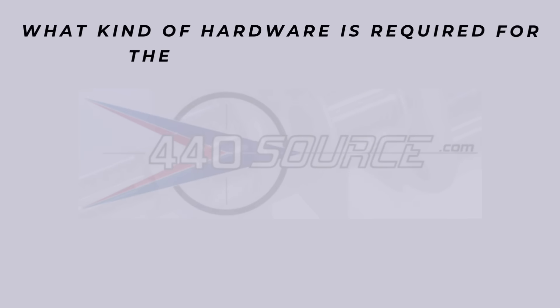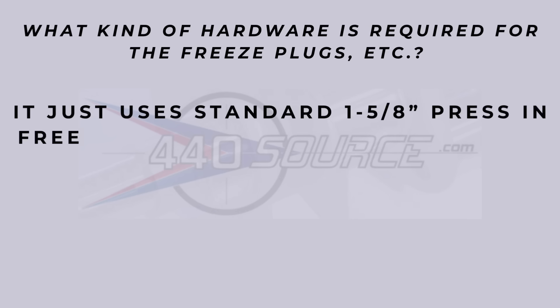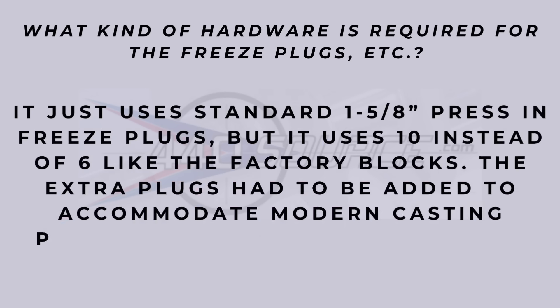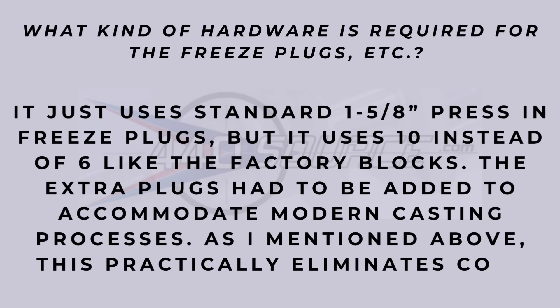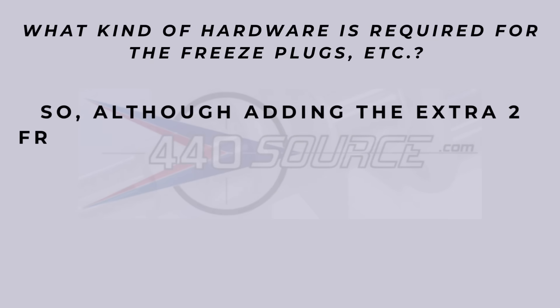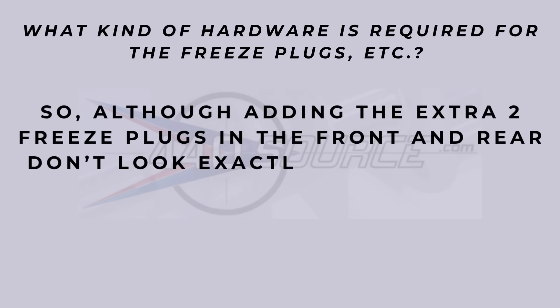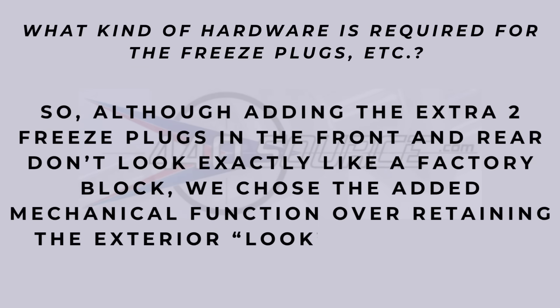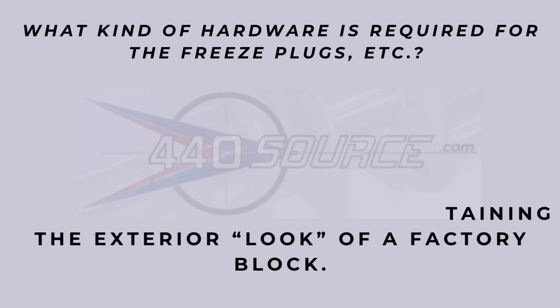Another question about what kind of hardware is required for freeze plugs. That's really nice — it uses the standard 1-5/8 inch press-in freeze plugs. I'm pretty sure the Bulldog block, like the one I have for my 580 build, takes a smaller kind of plug — it's a little different.